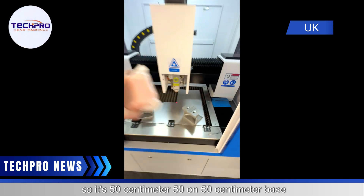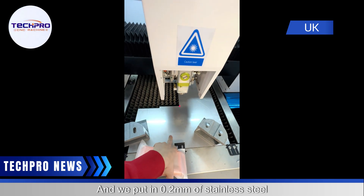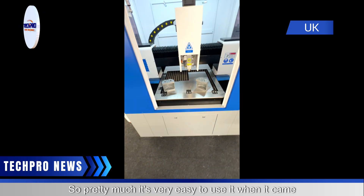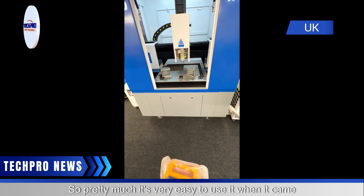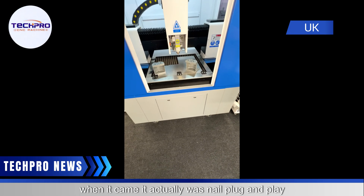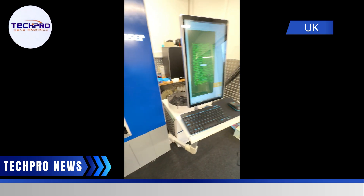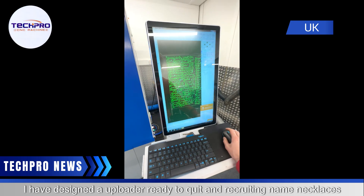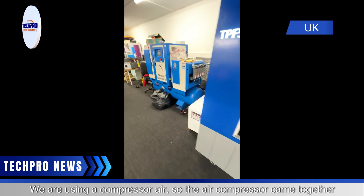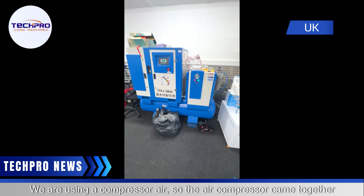It has a 50 by 50 centimeter base and we cut 1.2 millimeter stainless steel with it. Pretty much it's very easy to use. When it came it was nearly plug-and-play. We upload the design and it's ready to cut name necklaces. We are using compressed air, which came together with the machine.